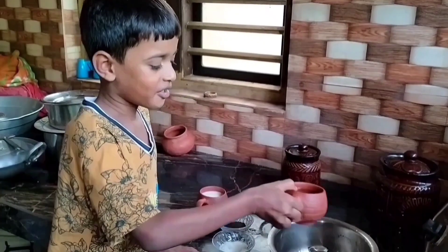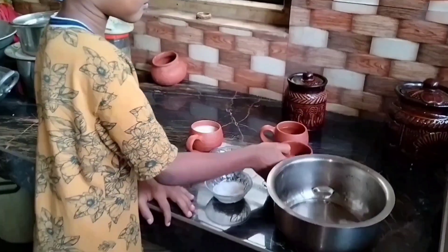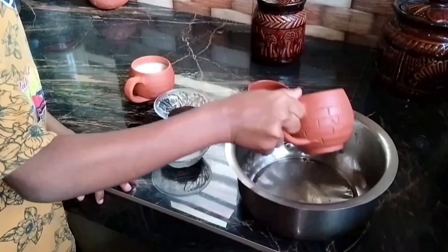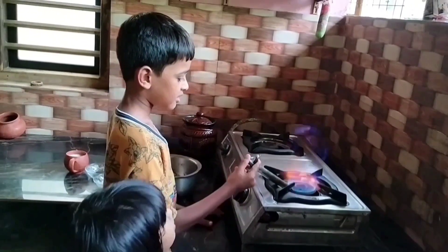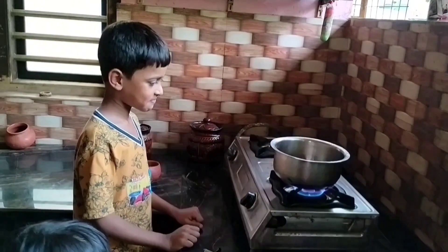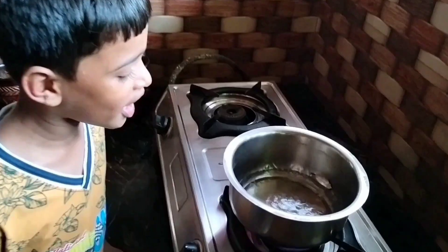Add two glasses of water in a pot, on the stove. Boil — it takes a few minutes. Look, it is boiling.